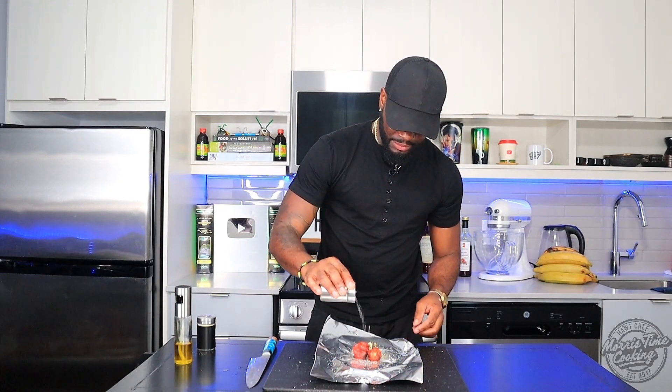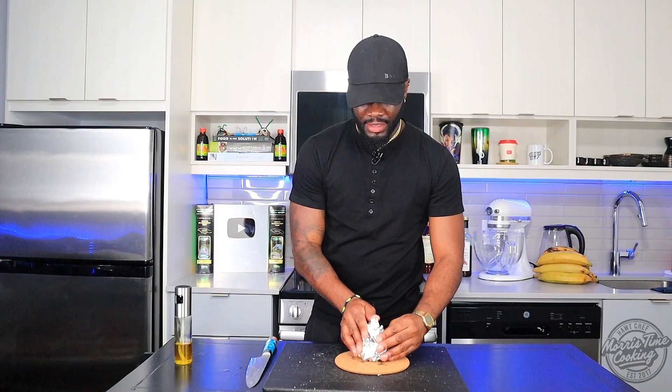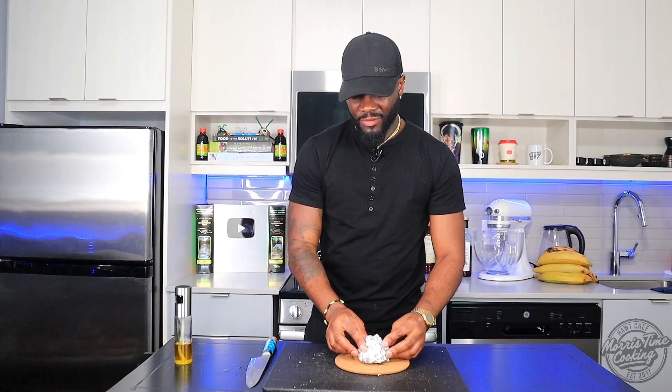And a little bit of salt over top. I'm gonna wrap these up. You can either put this in the oven or your air fryer — I'm gonna put them in my air fryer for about 15 minutes just to get them nice and soft.